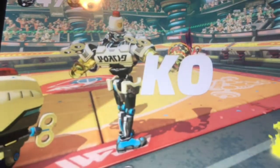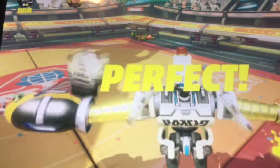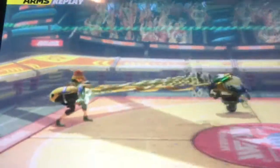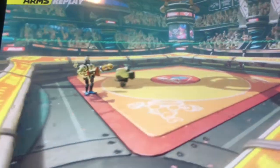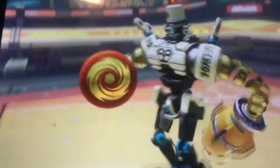Yeah, we won guys! Oh, this game is fun! I took no damage — it said 'perfect' so that's how you know. Wow, I didn't realize how awesome I was doing.